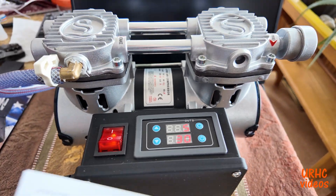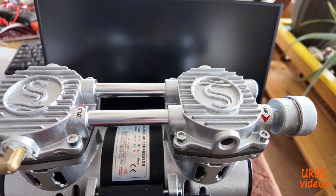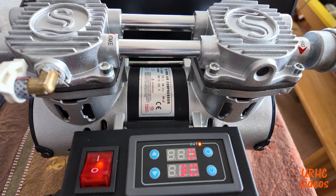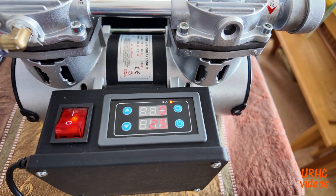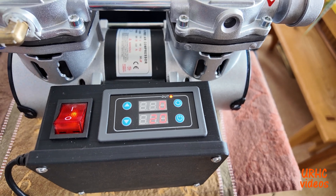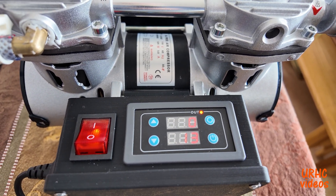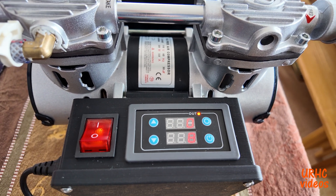I did get the timer programmed — finally — once I went to the website and found the information. I bought it off Amazon and there's zero information on Amazon. What it does is you press the start button, it has a countdown, and then it will do a timed relay on cycle. There are like 12 different ways you can set it up — you can have it keep cycling, cycle on and off, or off and on. It's a handy little thing for about 12 bucks, so I'll put a link down there if you want to check it out.